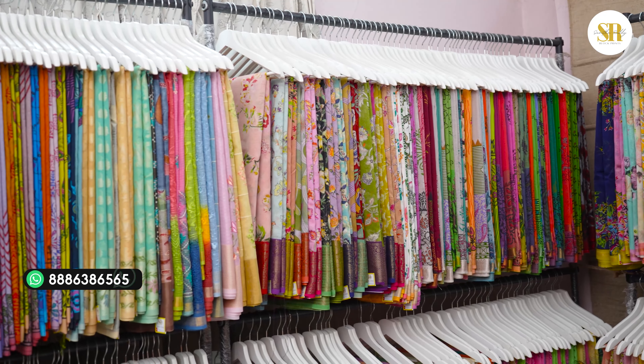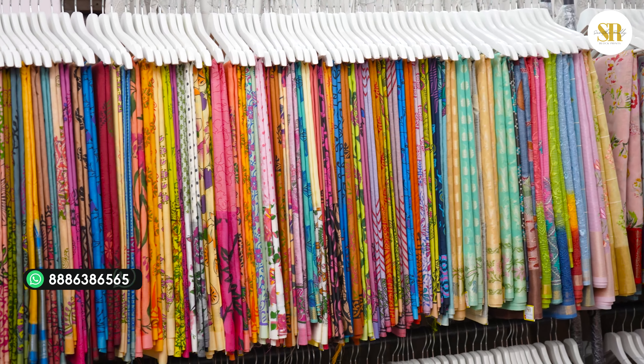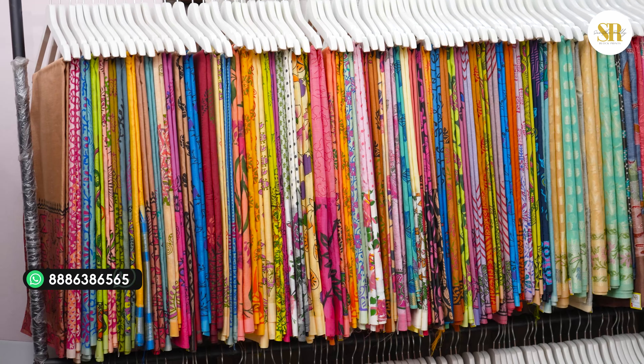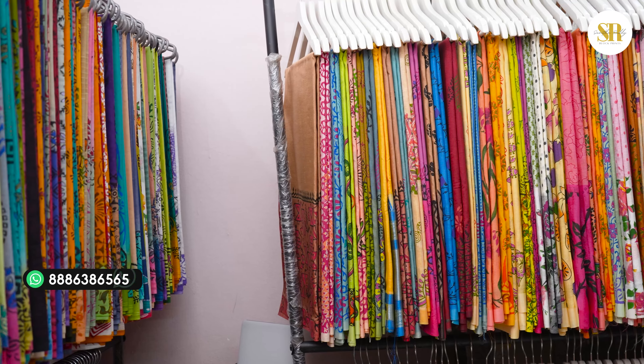You can come and visit my store from morning 11:30 to evening 7 o'clock. We are open on Sundays also; Sunday timings are till 6 o'clock. Search Google Maps for Sunita Creations and Sunita Block Prints. Please do like, share and subscribe to our channel. Thank you so much for encouraging me.